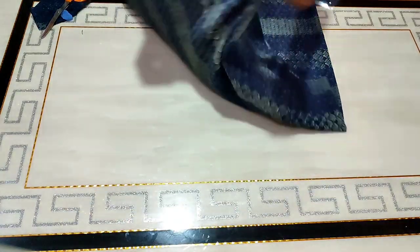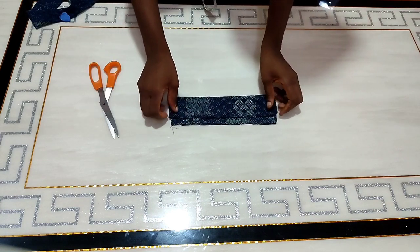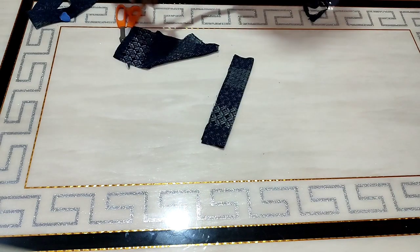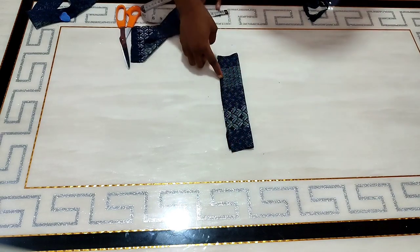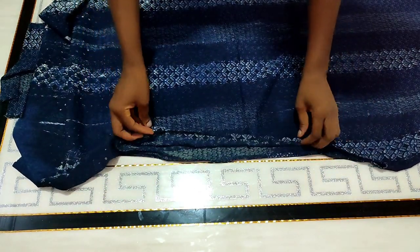This is one side done, so I'll spread it out. I'm going to use bias to finish the neck — I'll cut a piece of this fabric to turn it. This is the strap I'll be using for the neck, approximately two inches wide. After stitching it will be one and a half inches wide, and the length is 10 inches.